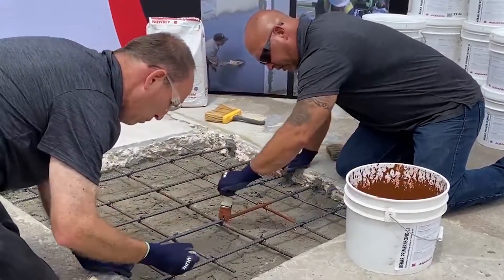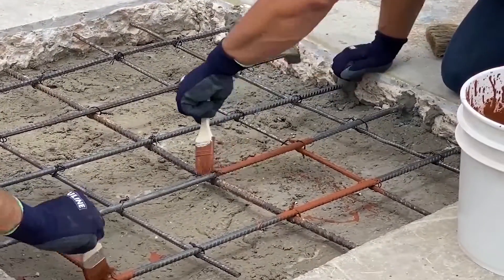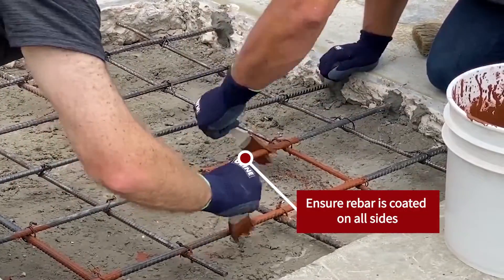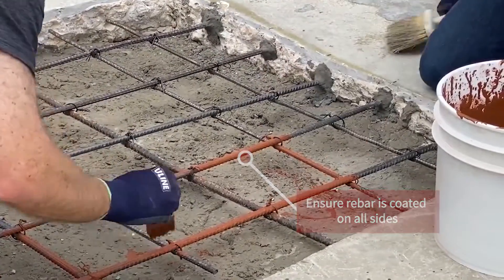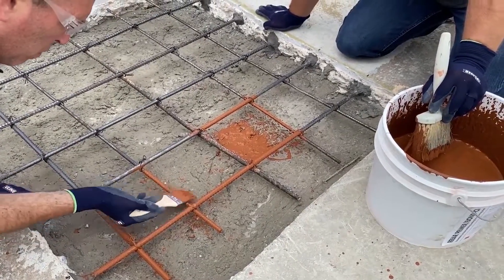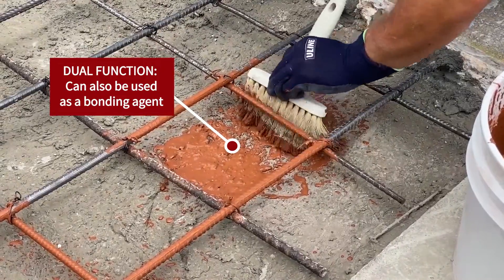The product is brush applied here on steel reinforcement, and as you can see, it goes on very easily. You always want to undercoat your underneath surfaces. There's no need to worry about dripping or exposure to the concrete surface, as this product is actually a concrete bonding agent as well.